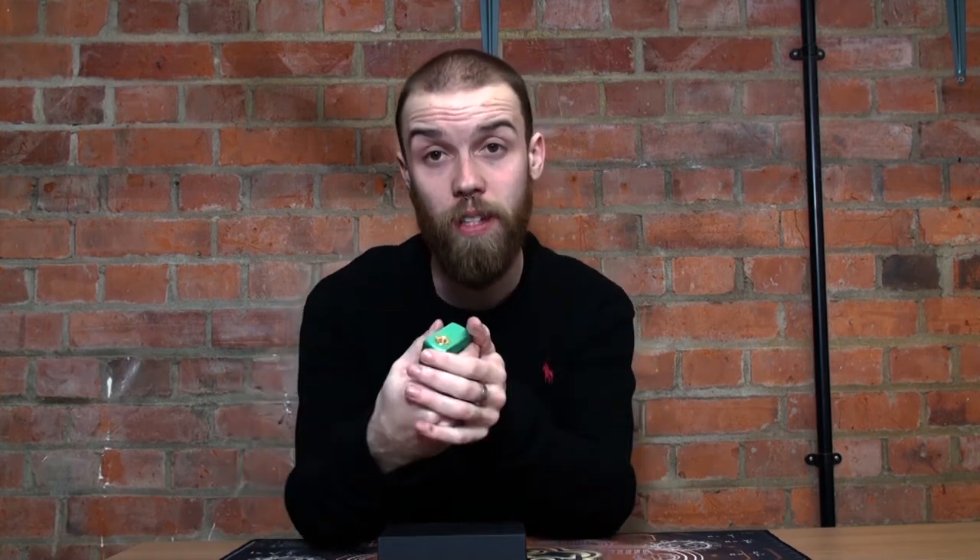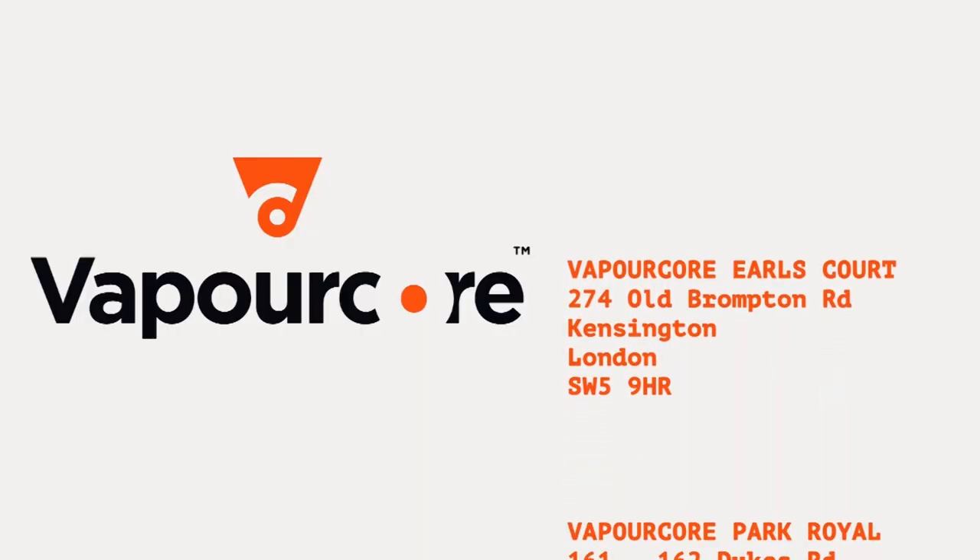The only con I found is that it's mechanical — I always prefer regulated devices so I can adjust the power. Also, you really need to know what you're doing: this isn't a device you can just pick up, chuck any tank on top of, and fire away. You need to know what you're doing when building, know the amp limits of your batteries, and use the correct batteries. Safety is paramount — knowing battery safety, Ohm's law, and what sort of build to put on top. Overall, an absolutely beautiful device, especially in this limited Tiffany colorway. Thanks for watching — take care of yourselves and we'll see you very soon.